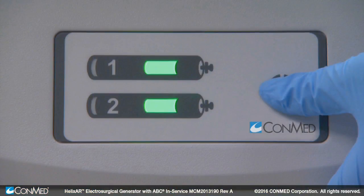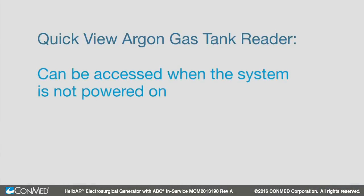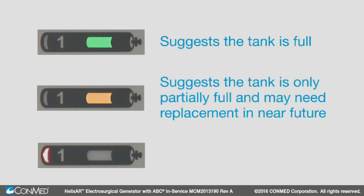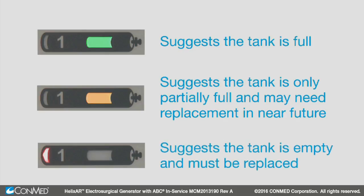When this occurs, ensure a second tank is connected with a pressure near full when placing the system in use. The QuickView argon gas tank reader is also available on the back of the cart with the press of a button. This information can be accessed when the system is not powered on. Green suggests the tank is full, amber suggests the tank is only partially full and may need replacement in the near future, and red suggests the tank is empty and must be replaced.